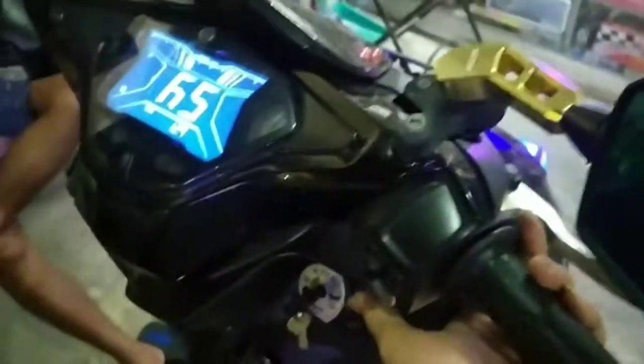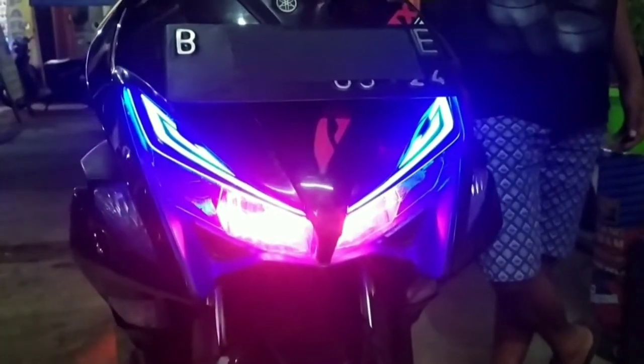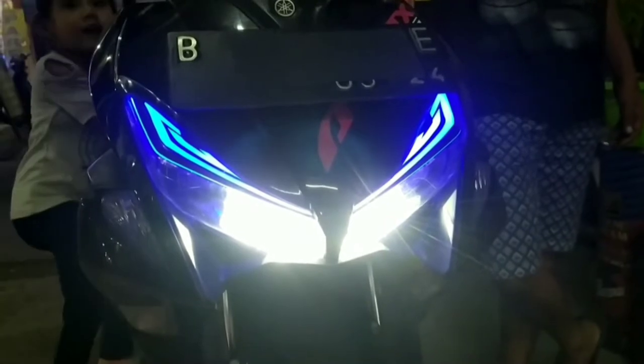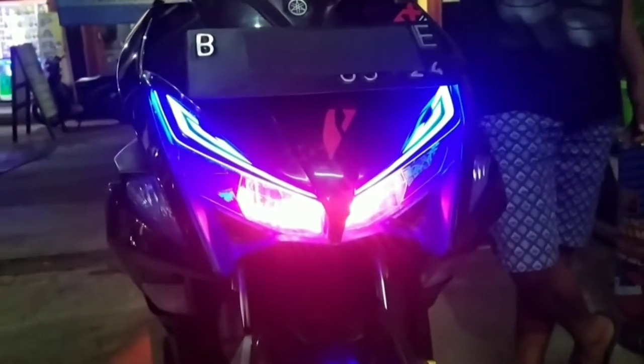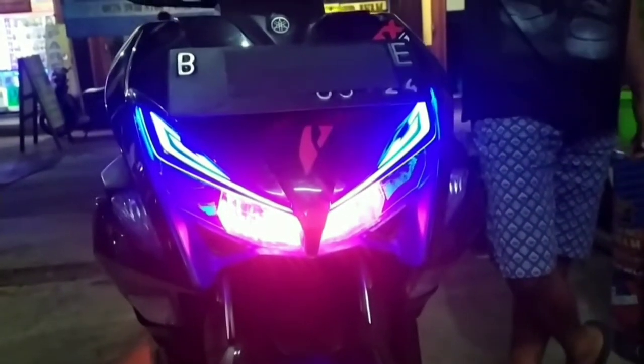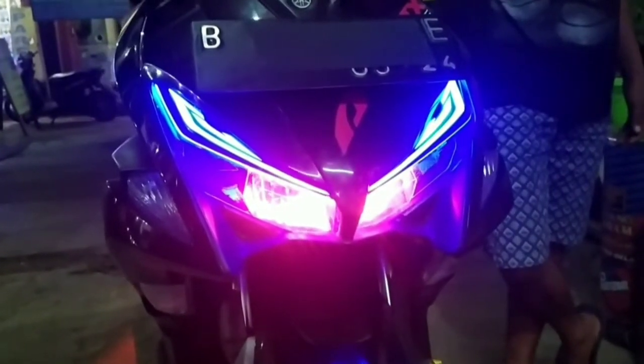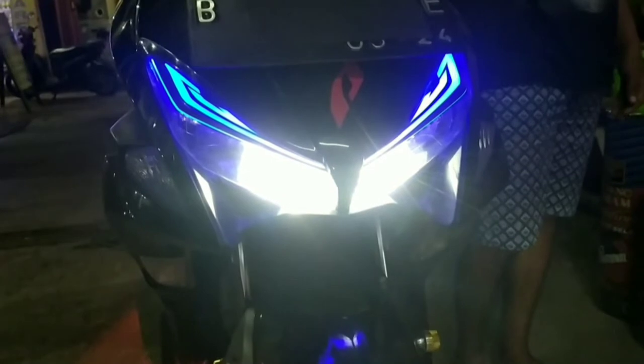Nah, mari kita coba. Kita kontakt on. Kita nyalakan lampu. Seperti ini - ini saklar nyala. Kalau mati, meskipun mati dia masih bisa dibuat lampu dem, lampu tembaknya masih bisa. Masih bisa lampu tembak meskipun lampunya mati. Lampu on, lampu off.